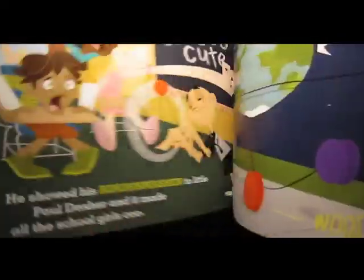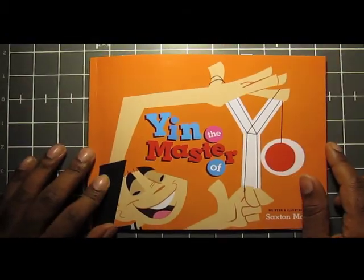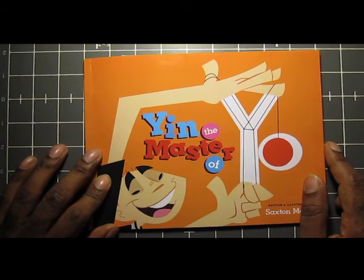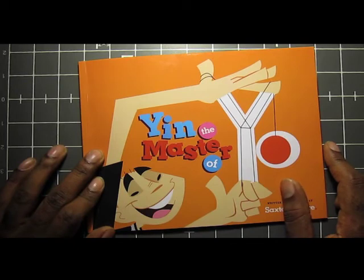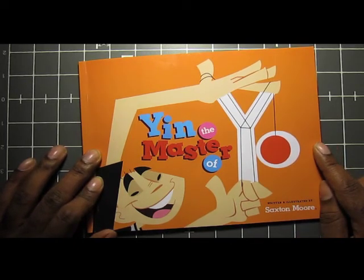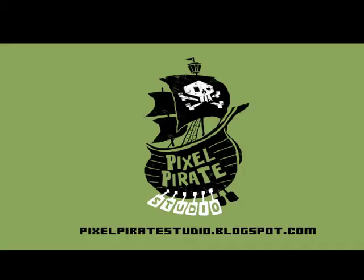I hope you guys enjoy the book when you get it. Let's see if we can raise a little bit more money in the next coming weeks — I'm glad we've raised as much as we have so far. I hope to showcase a little bit more with you in the next week or so, so keep checking back and feel free to spread the word. Thanks again — Pixel Pirate!